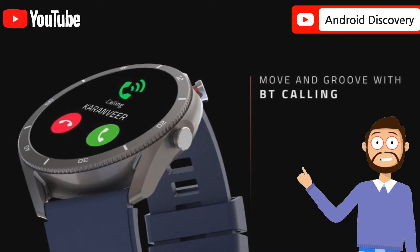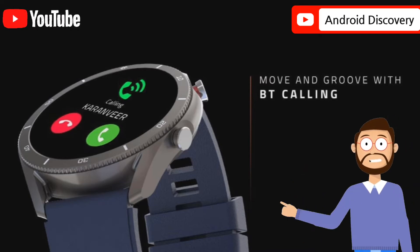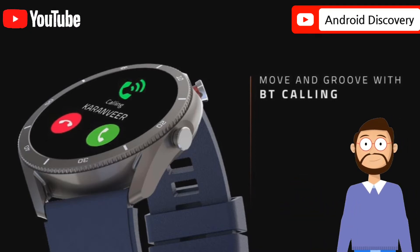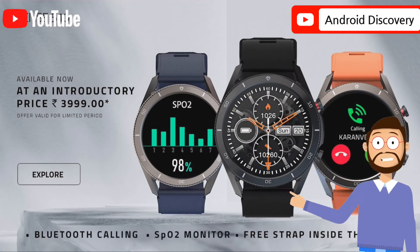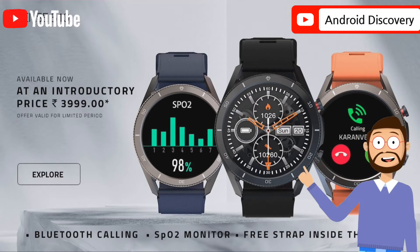The watch has a 1.3-inch 261ppi LCD glass color touchscreen. The company doesn't say if it uses any kind of scratch-resistant glass. The pixel density of the screen is less compared to some watch models, so you can see the pixels when you look closely.